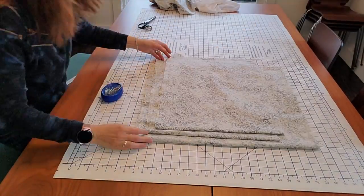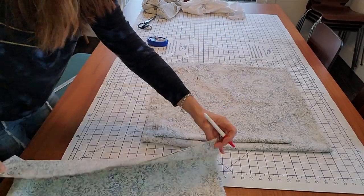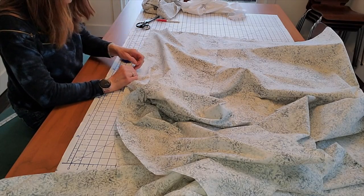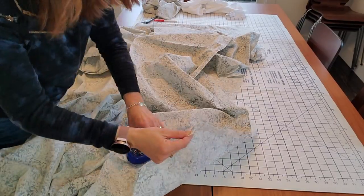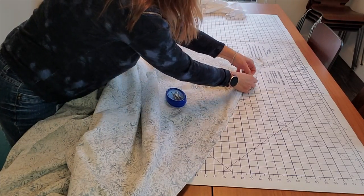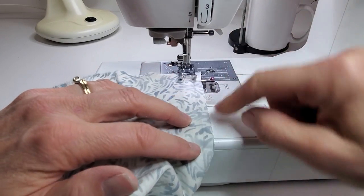I then ironed all three panels nice and smooth and then folded them lengthwise into quarters. Having these big pieces neatly folded this way meant I could easily mark them into quarters, which made pinning them evenly much easier. I pinned one selvedge edge of the center panel to the selvedge edge of a side panel, making sure they were right sides together and matching up those quarter marks. I then pinned the other side panel to the other edge of the center panel, again right sides together and selvedge edges together.